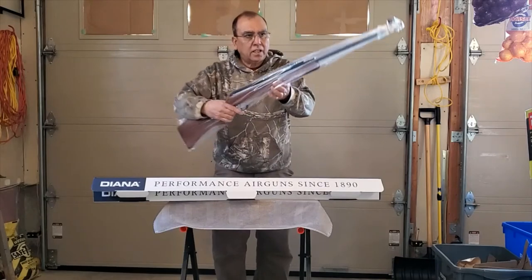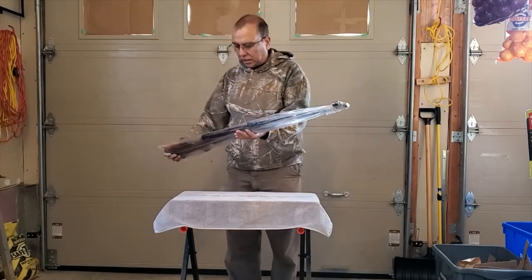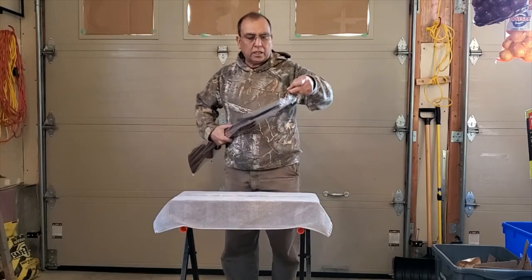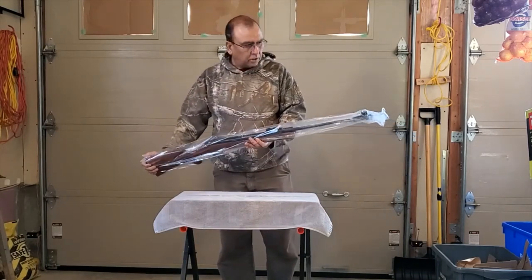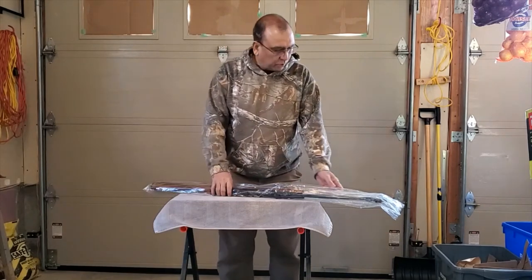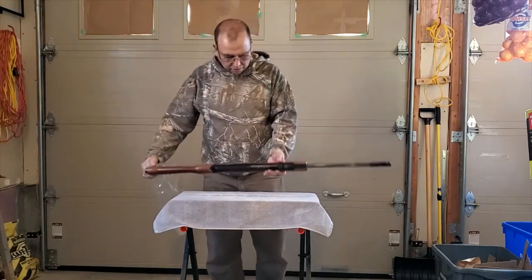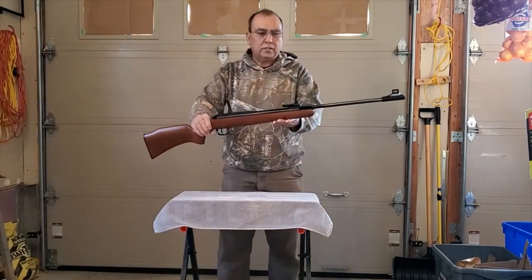So this is the Dyna 280 Classic. I like classic because this is a small gun — it's not really the 340 or 350 Magnum, which are really large. I don't want to carry a lot of weight because I'm going to put a scope on this one, which will make it even heavier. At 7.2 pounds, this is a really good weight. The 340 is a bit heavier at 7.4 pounds but it's a longer gun, so the balance is not so great.